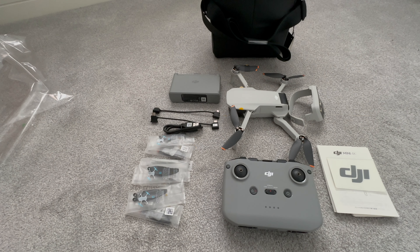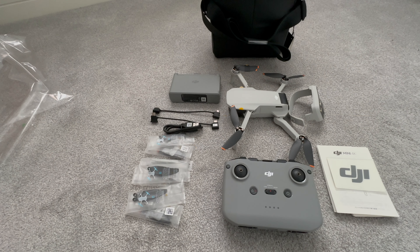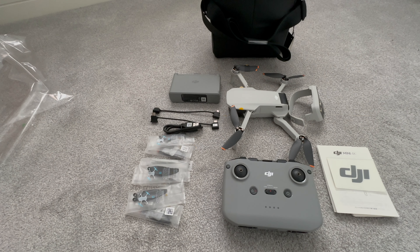So that's what's in the box. As you can see, this is everything that's included in the combo pack. Now that we've seen all the kit, all that's left to do is to charge the batteries, pair the drone and controller to the DJI app, carry out any updates that are required, and not forgetting to insert the SD card.